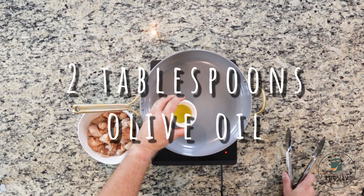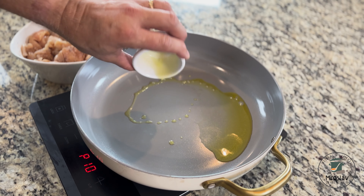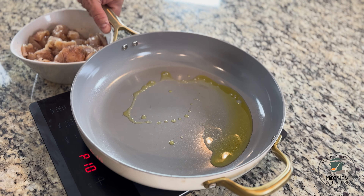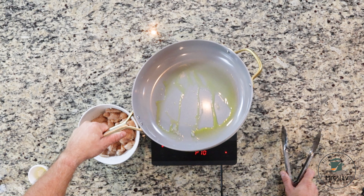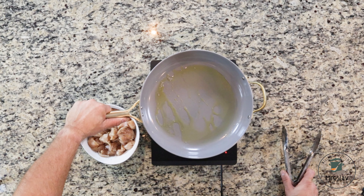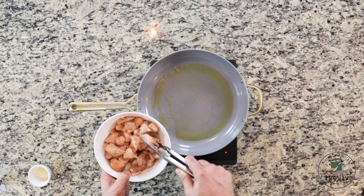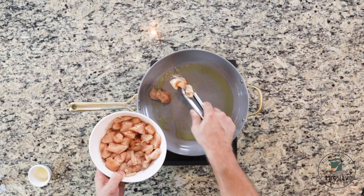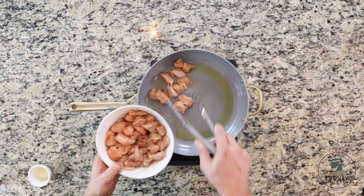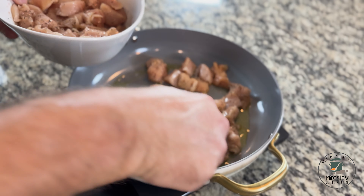Start with two tablespoons of oil and heat it up. Add the chicken, but just make sure you don't overload the pan — every piece has to be touching the pan so it gets brown on all sides.